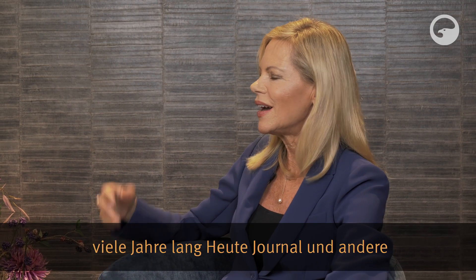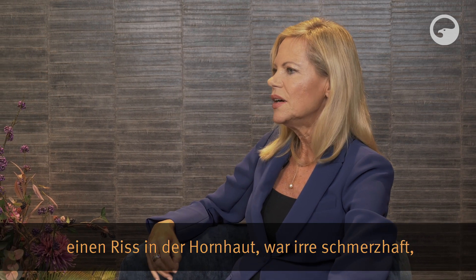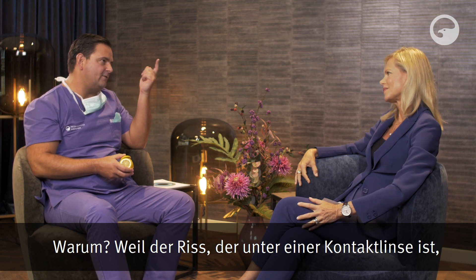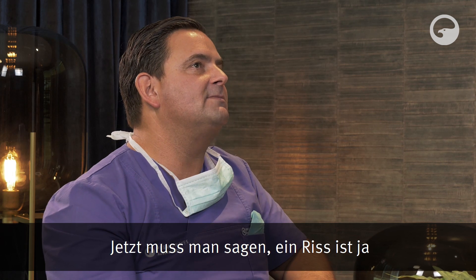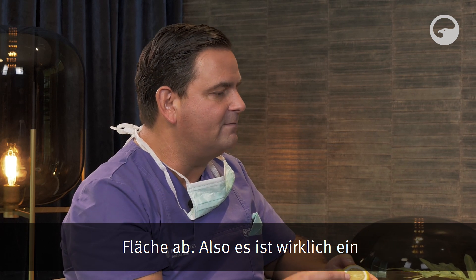Ich möchte das Thema Schmerzen nochmal aufgreifen. Als ich viele Jahre lang im ZDF Heute-Journal und andere Nachrichtensendungen moderiert habe und den ganzen Tag in trockener Klimaanlagenluft mit harten Kontaktlinsen war, hatte ich mal einen Riss in der Hornhaut – irre schmerzhaft. Ich musste eine Augenklappe tragen und konnte nicht vor die Kamera. Muss ich mir die Schmerzen bei der PRK so vorstellen? – Wenn man ehrlich ist, sogar noch schlimmer. Bei der PRK trägt man ja eine ganze Fläche ab, nicht nur einen Riss.